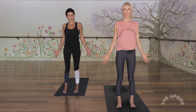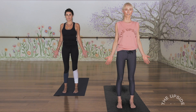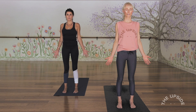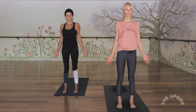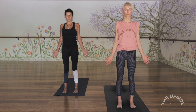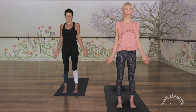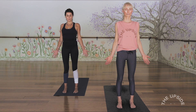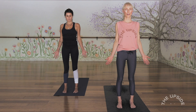Let's start at the top of the mat, feet hip distance apart, hands by your side. Find a steady gaze somewhere out in front, let the eyes soften, and if it feels comfortable let the eyes close entirely and notice your breath. Notice the breath moving in through the tips of the nostrils and out through the tips of the nostrils.